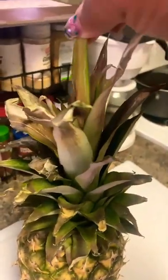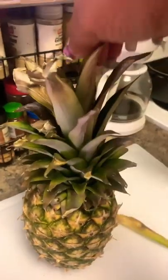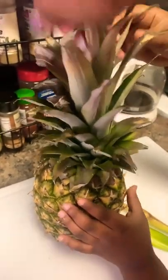Do this little hack right here: when you pull on a piece of this leaf, does it come out just like that? You should just be able to pull on it, pull on it.